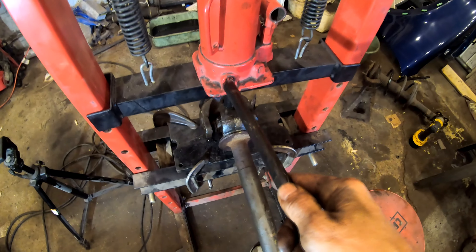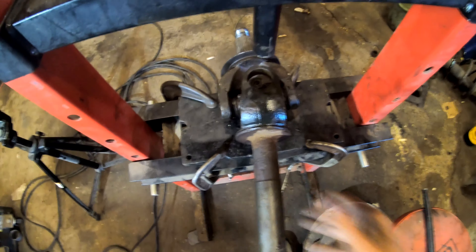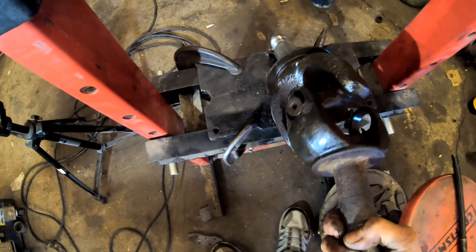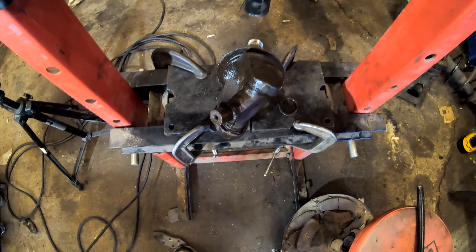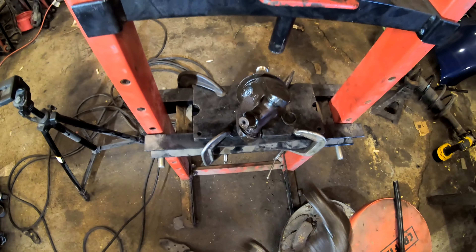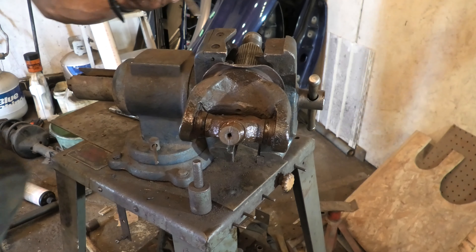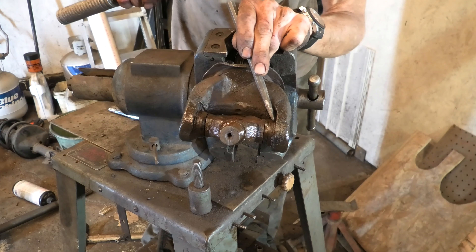That's pretty much taken care of — we can loosen it up and get it out of the shop press. That went a lot simpler. Now we just have to remove the universal joint from the other part of the axle shaft. There's the big long part out of the way — it's not as clumsy to work with now. We're going to have to remove one of these c-clips first.